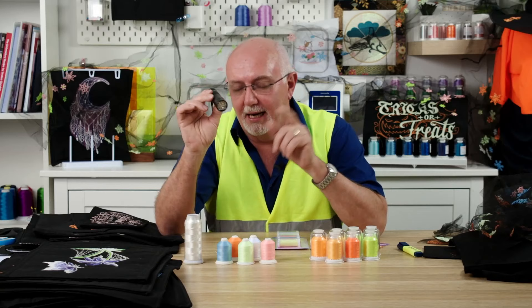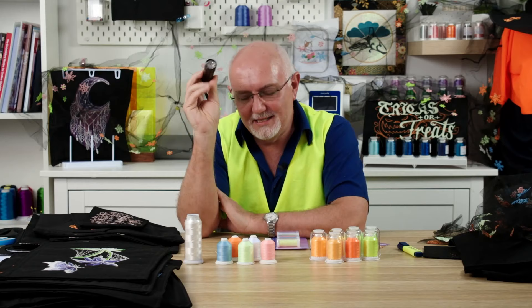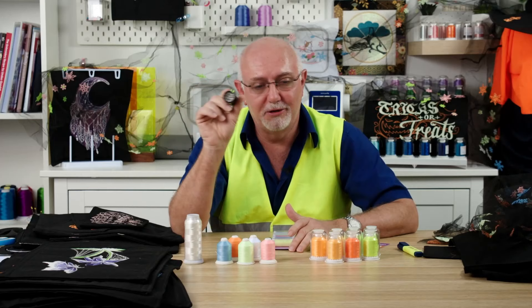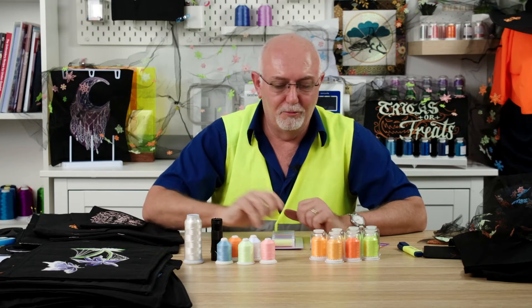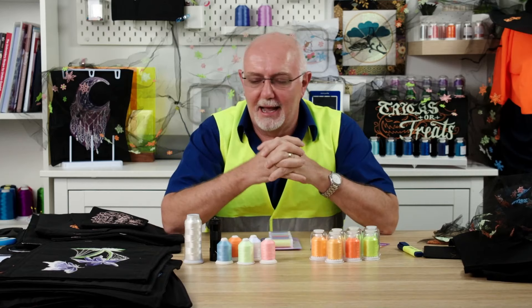These little UV torches are really handy. On a slightly different note — when I travel, I always take a UV torch with me. When I go into a hotel room, first thing I do is shine it around to check how clean the room is, because if there's anything you don't want to be sleeping near, it will show up with a blue light torch. I would never travel without one. It sounds really weird but it's been a lifesaver.